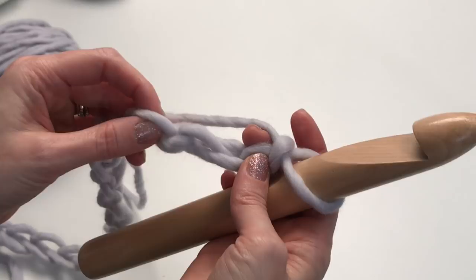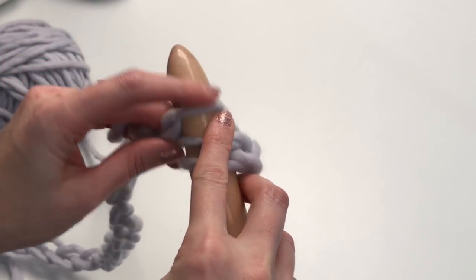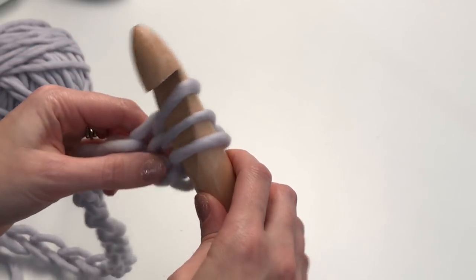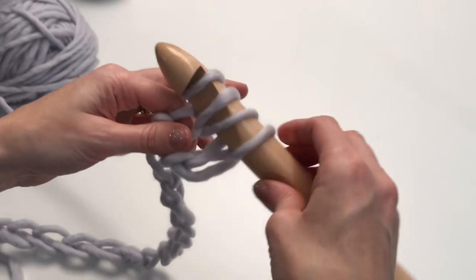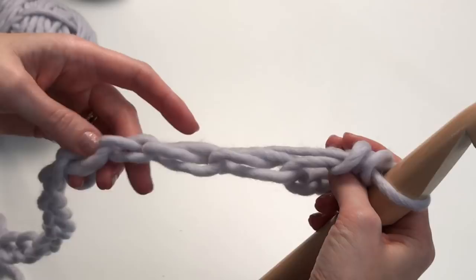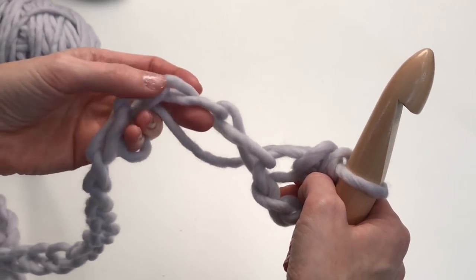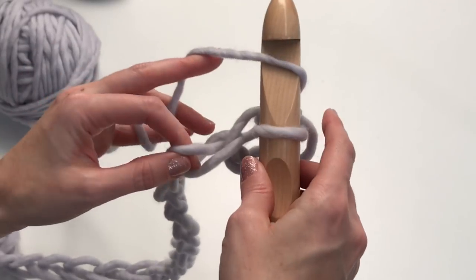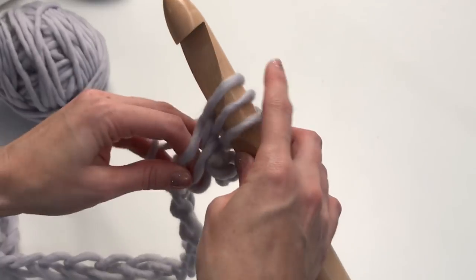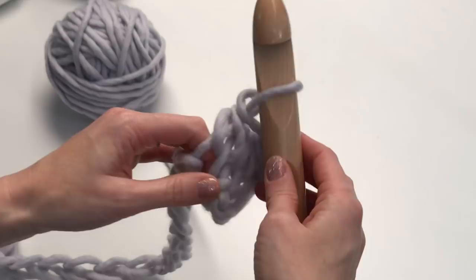Turn your chain and then find this bump right here. Yarn over and go through, pull up a loop — so now you have three on your hook. Yarn over and pull through all three. You can see these bumps from the side; that's what you're going to want to go into. Yarn over, go through, pull up a loop, yarn over, pull through all three.